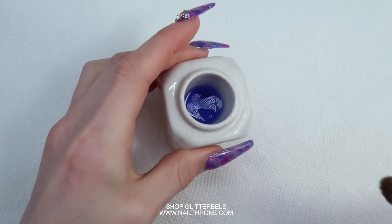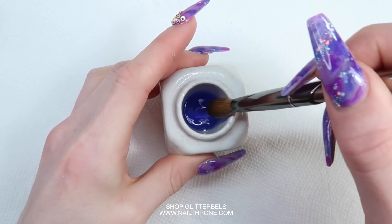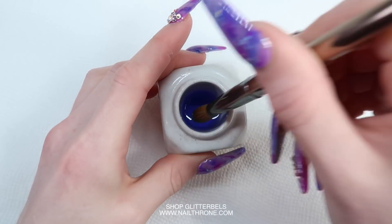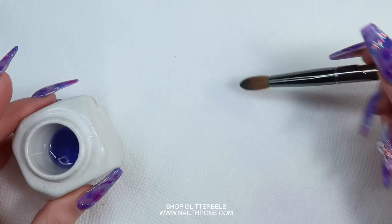Now I've taken a whole dish of monomer and we're just going to stick the brush in. You're going to dip it and wipe it — dip and wipe — and you can keep spinning your brush around. You're just going to want to keep doing this until all the resin is removed.